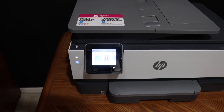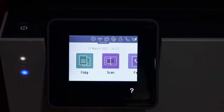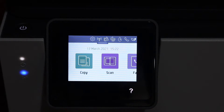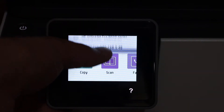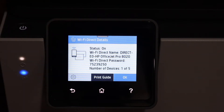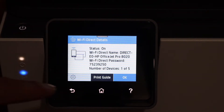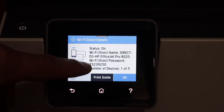The first step is to switch on the printer and go to the display panel. We have to activate the Wi-Fi Direct and find the password, so scroll down the top bar and click on the Wi-Fi Direct icon. You will see all the details here — the Wi-Fi Direct name is the 8020 series, and the password is displayed here.